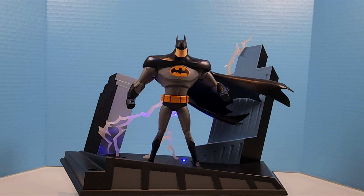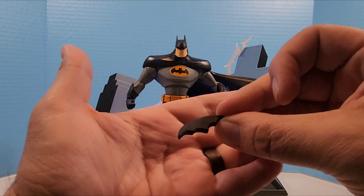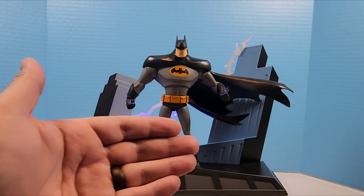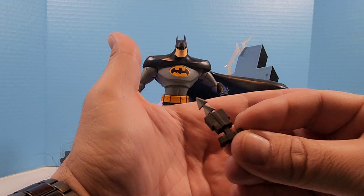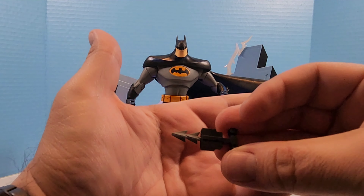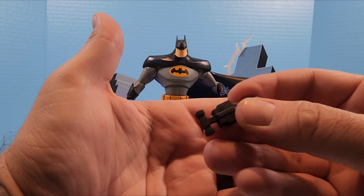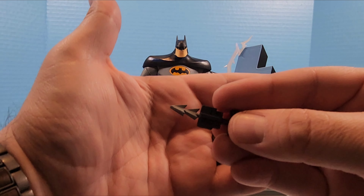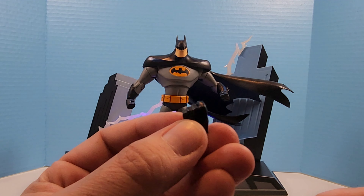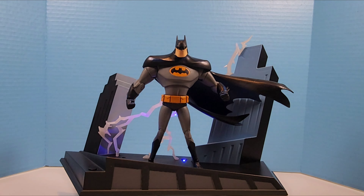Let's go over the accessories. He comes with a batarang — very basic, almost nothing to it. He also comes with a grapple launcher or grapple gun. The spear part is not removable, it's an okay looking thing. They could have probably paid a little more attention to it, maybe made that part removable, but it's fine for what it is. He also comes with two open hands to hold these weapons.